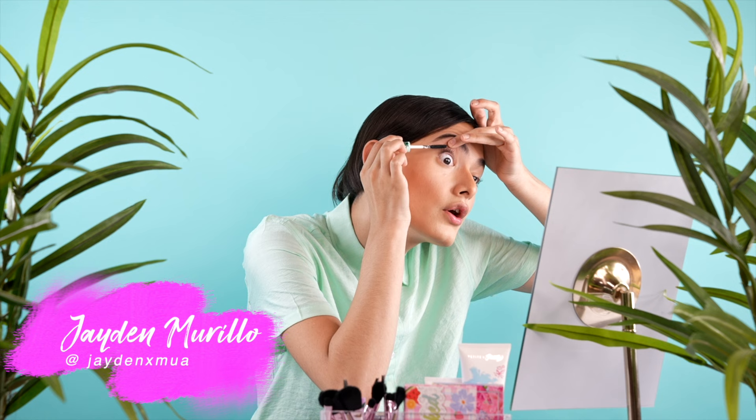Hi guys, it's Jaden and I'm over here at Petite and Pretty to try out their new Feather Stretch washable mascara. What I like to do is pull up my eyelid a little bit and just run the mascara through the lash hairs — I feel like it gives more volume and it's easier to apply to the lash.